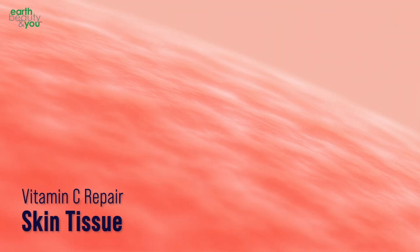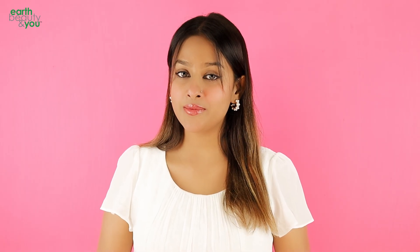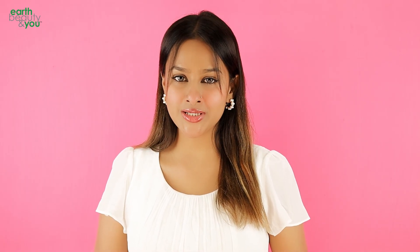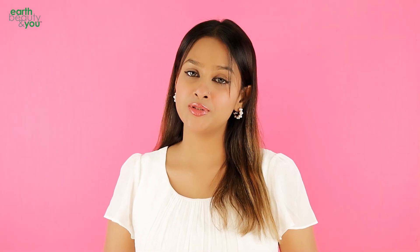Vitamin C is for tissue repair and it is an antioxidant for skin. The first thing is that it suits most skin types. Art Beauty Rose Water Mist Toner is a refreshing treatment.